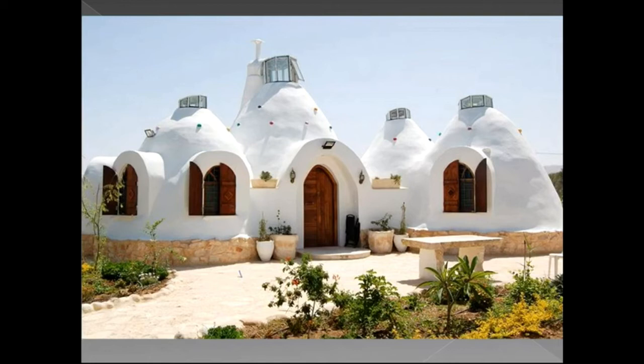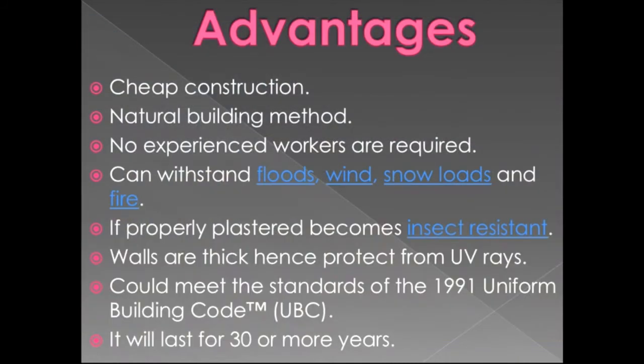When complete, the structure looks very beautiful. Advantages include cheap construction, as reinforcement and other costs normally paid for house construction are cut. It is a natural building method with no need for bricks or stones. No experienced workers are required. It can withstand flood, wind, snow loads and fire — polypropylene is used in small amounts, and if it catches fire the tube may burn but soil will not. If properly plastered, it becomes insect resistant.